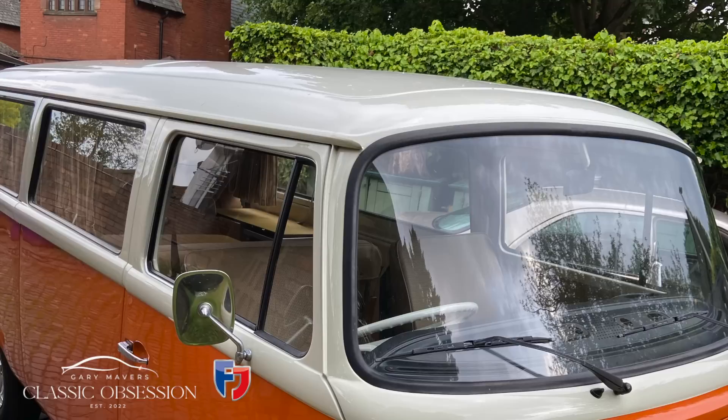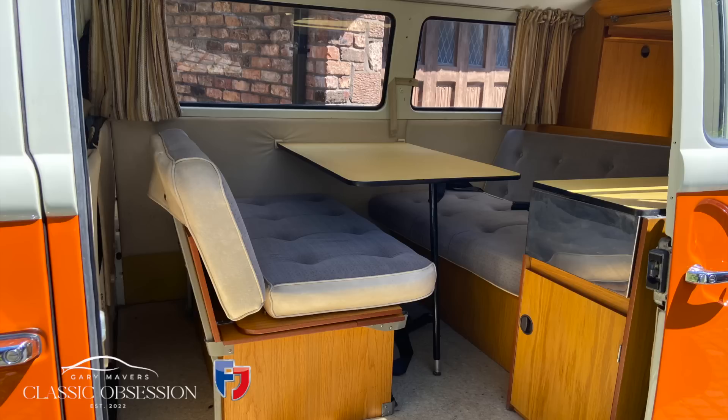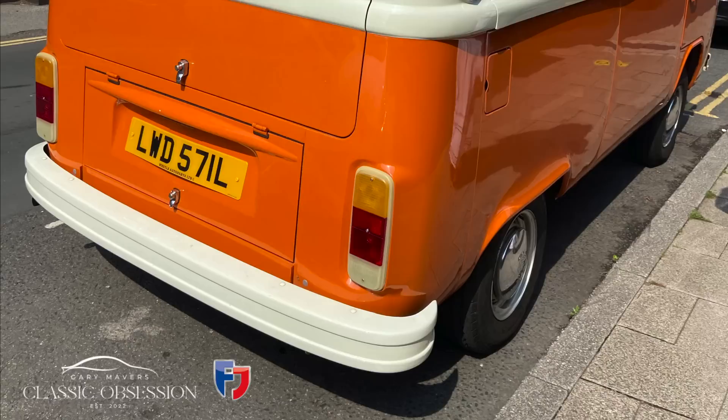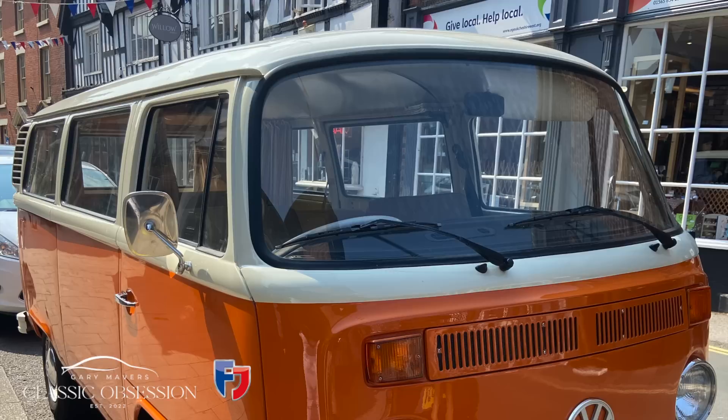When it was all done, I had a really nice summer with the family with the van before moving it on to its current owner. I must apologise for the lack of videos and detail in this restoration — I accidentally lost two years worth of videos because I wiped my phone clean and gave it to my youngest daughter. But as a special treat, I'm going to revisit the van with its current owner and show you some really special VWs into the bargain.